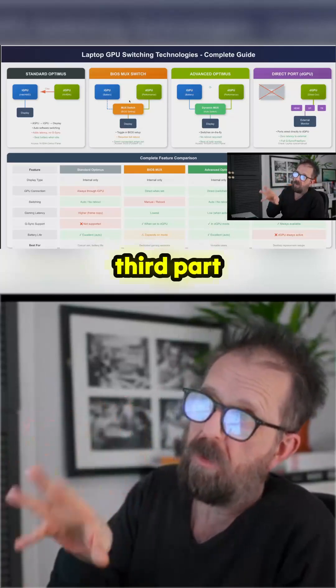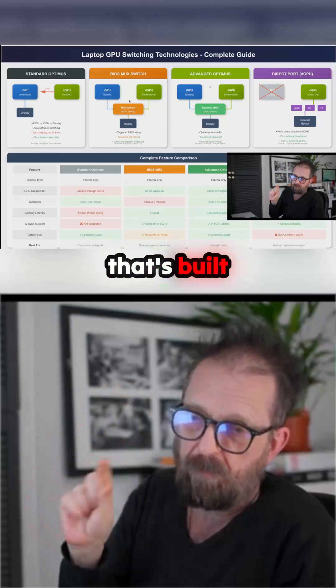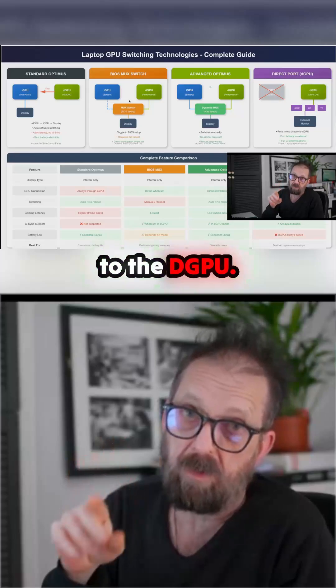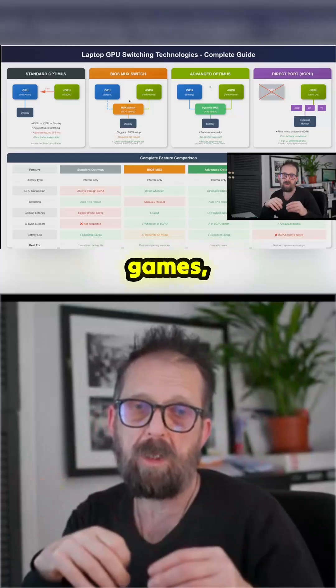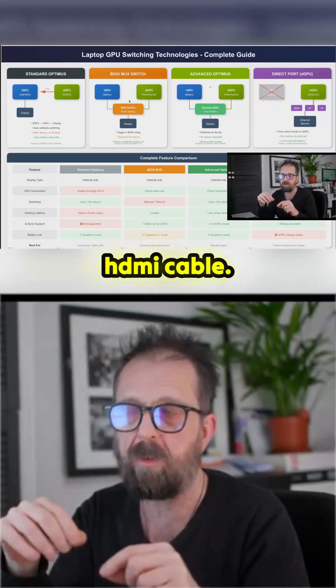The third option, which is interesting to us, is the direct port. This is something built into a lot of gaming laptops where one of the ports is directly wired to the dGPU. So when you've got the lid down, you can play your games and know they're actually rendering through the dGPU. You don't need to do the Optimus flipping around in the BIOS — you can just plug in the HDMI cable.